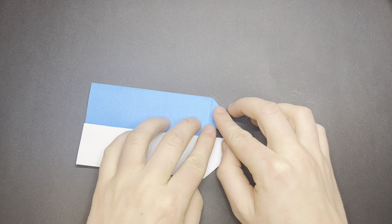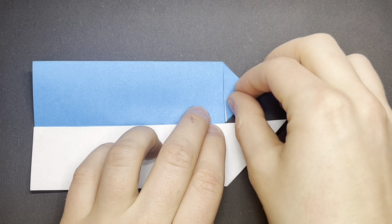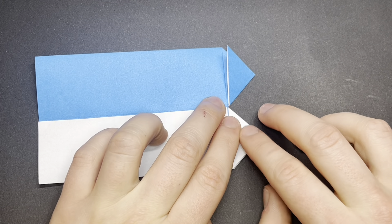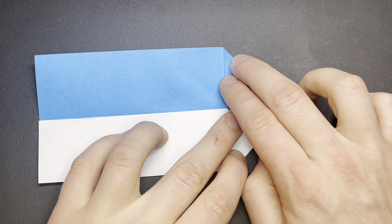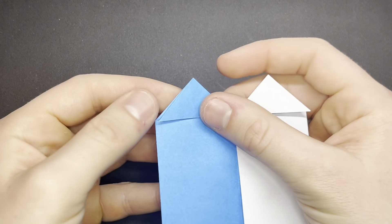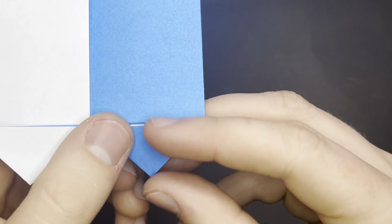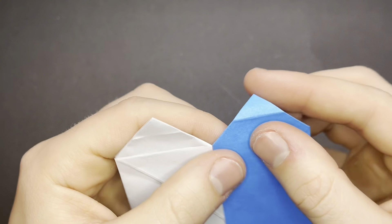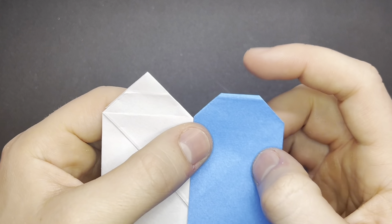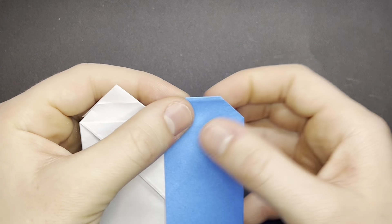Fold the top flaps in half, and this will start giving us the top of our heart. Now we need to round off the top, so first fold in half to mark the middle point, and then we will fold the corner in to round it off. When you're folding this point in, you want to make sure that all those top three sides are about the same length. Make sure you get a similar thing on the other side.